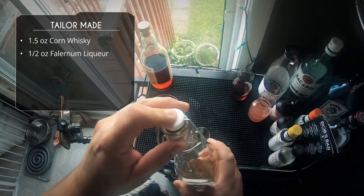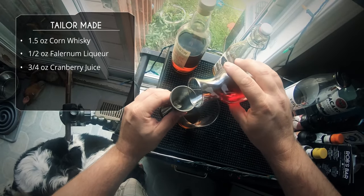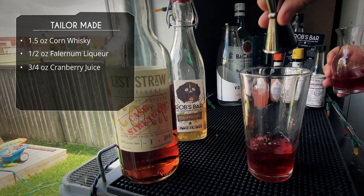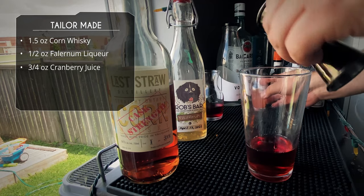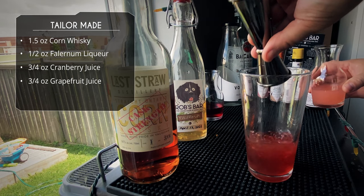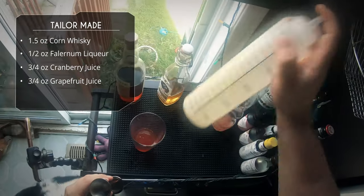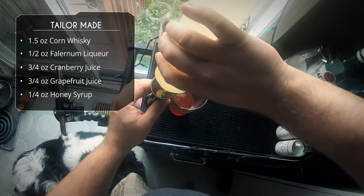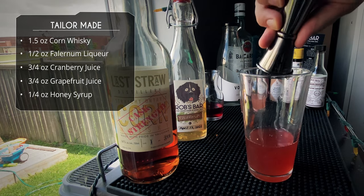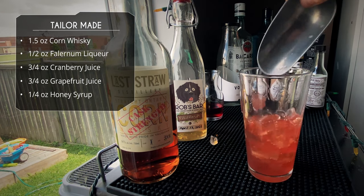I love falernum — it's spicy, aromatic, citrus — it's awesome. Next up, three quarter ounce of cranberry juice, unsweetened. Same amount, three quarter ounce of grapefruit juice, which is going to give our cocktail some acidity as well as a little bit of sweetness. Last up, we're doing a quarter ounce of honey syrup — that's just three parts honey to one part water. And those are the ingredients.